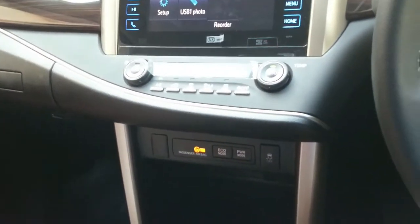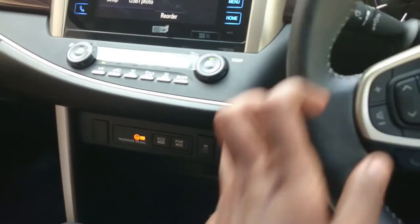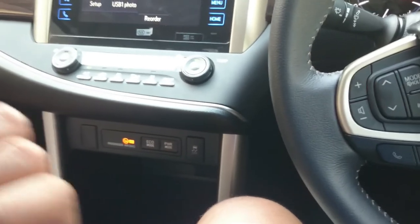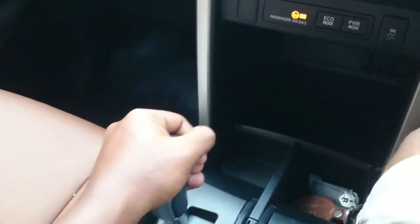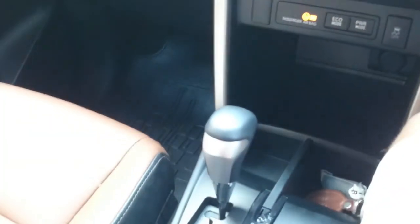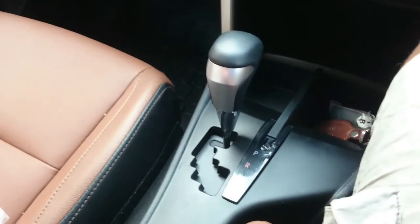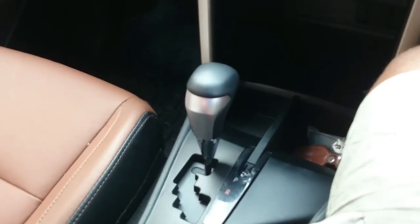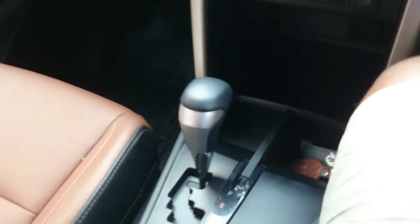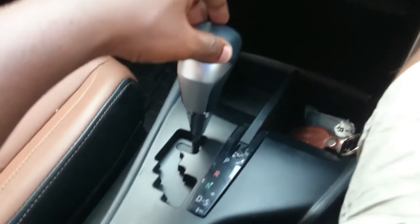The automatic transmission is the AISIN AC60E. AISIN is a subsidiary of Toyota with a 53% Toyota stake. AISIN makes gearboxes for BMW, and the SsangYong Rexton and Mahindra XUV500 automatic also used AISIN gearboxes. Fortuner and Hilux also use AISIN gearboxes. The Innova Crysta is built on the TGV platform shared with the Hilux and Fortuner, and uses this AC60E gearbox.